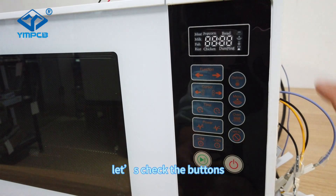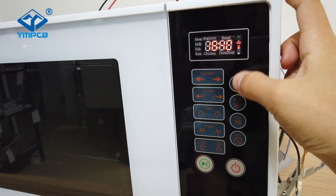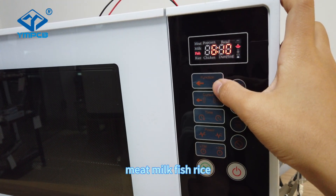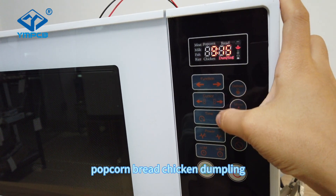After powering on, let's check the buttons and the LED display. There are many functions: meat, milk, fish, rice, popcorn, bread, chicken, dumpling.